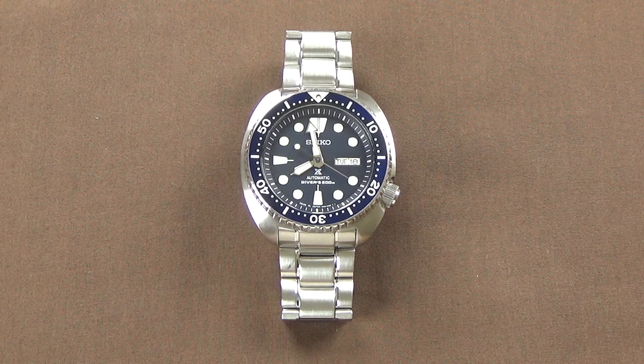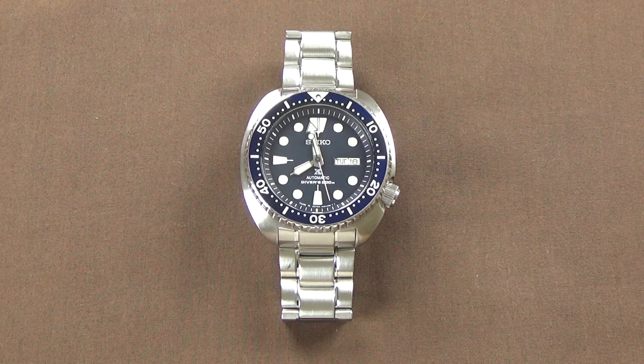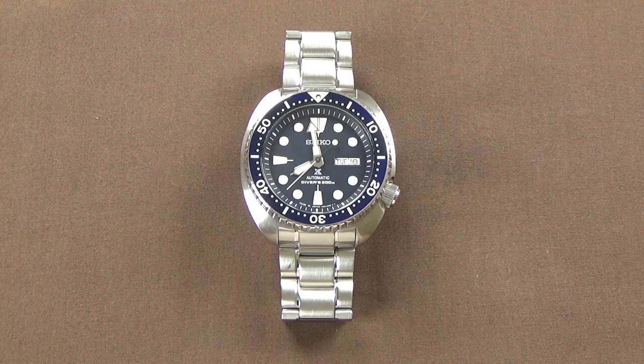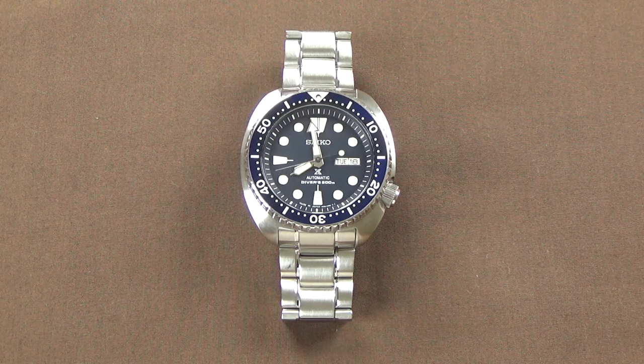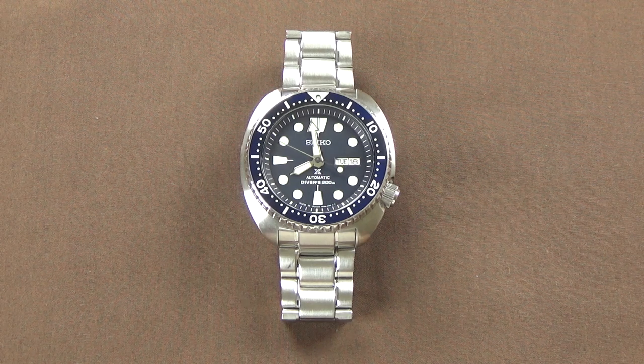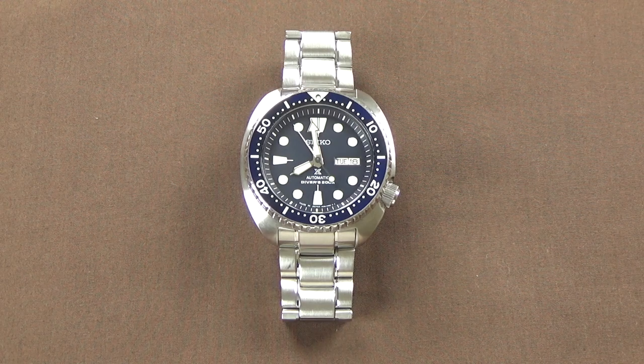Today what we're looking at is the Seiko Turtle SRP773. Now there are a number of Turtles — reference number designations 773, 775, 777, and 779 — just color variations on the bezel and dial, effectively the same watches. Also potentially bracelet and/or strap differences. Some only come on a rubber dive strap, and some come on a metal bracelet like the one you see here.